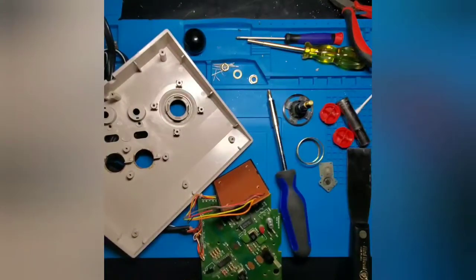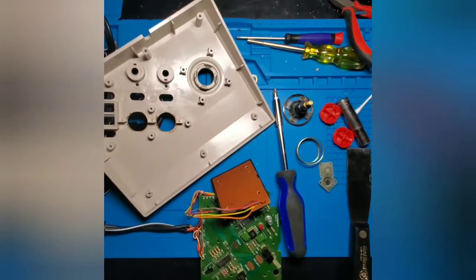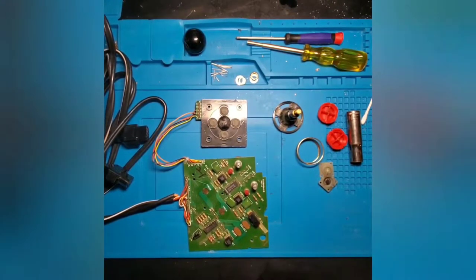We're going to soak the top shell in some warm soapy water and scrub it off. While that's going, we're going to draw our attention to cleaning up this main board. To clean the main board, we're going to use 91% isopropyl alcohol and a fine soft bristle toothbrush.